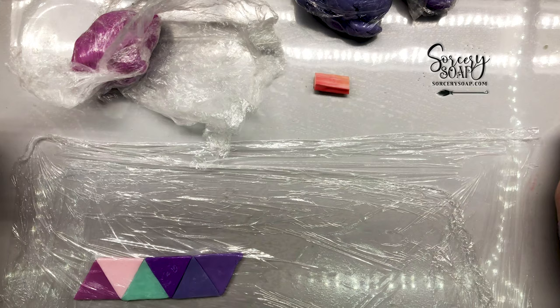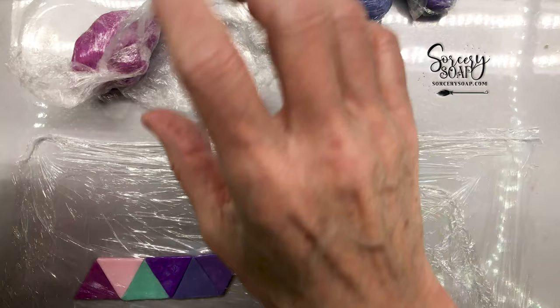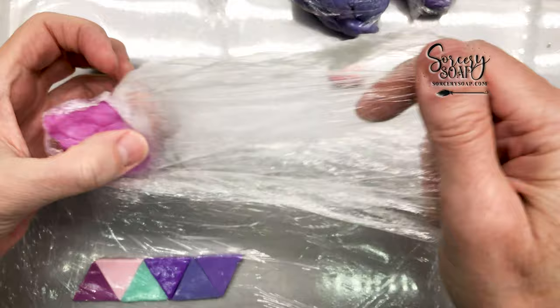If you want to extrude long canes you'll want relatively freshly made soap dough so that it's pliable. For me, I use a lot of little colors and I just need a little piece of a color sometimes. I'm about out of the cabaret mica but I just love it — it's so beautiful.